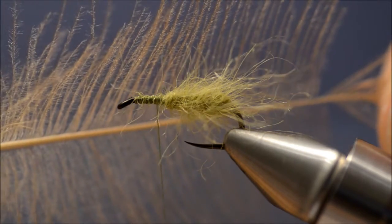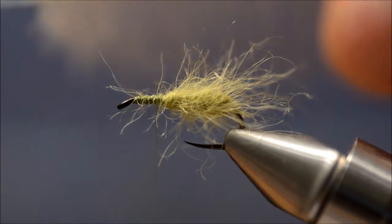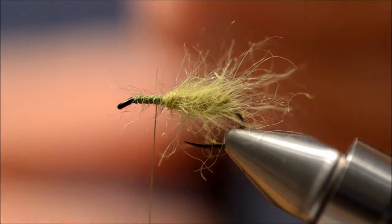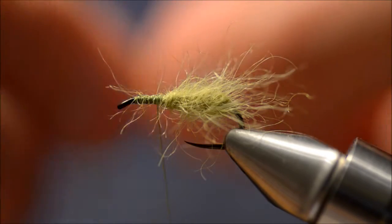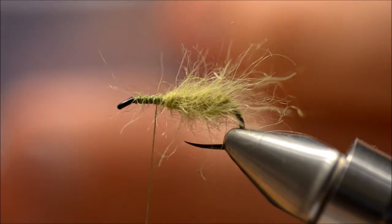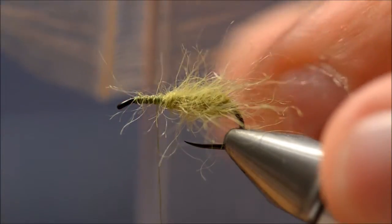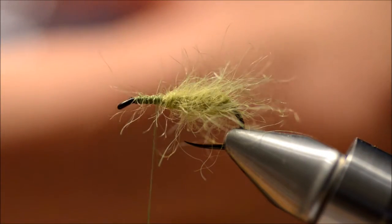For the rest of the fly I am going to use CDC. There is definitely no need to overdo it, so I am going to take this feather and cut it in half, and use just one side of the feather. That's about maybe 2 cm of CDC. Plus, as you can see, the fibers are not really that close together on this one.